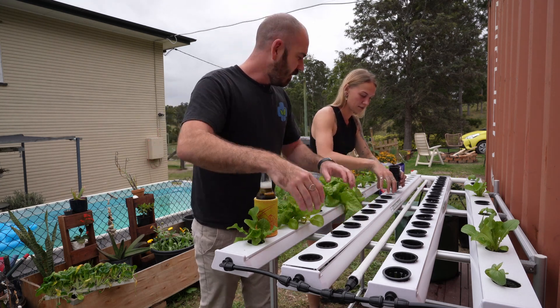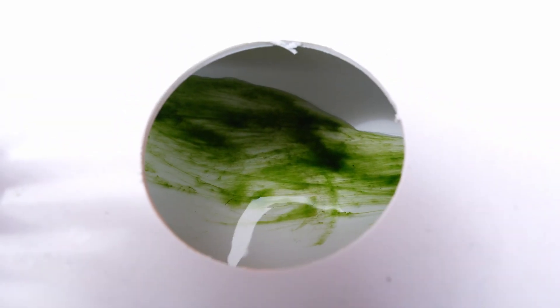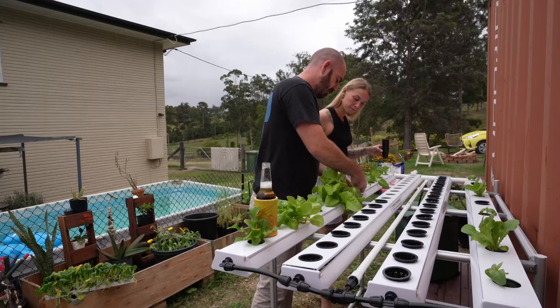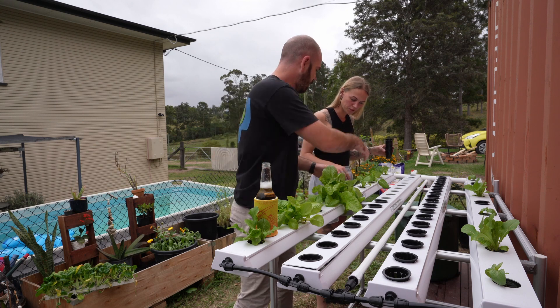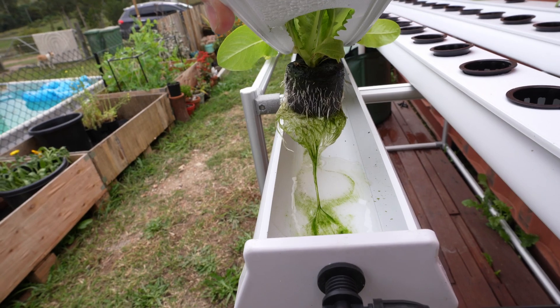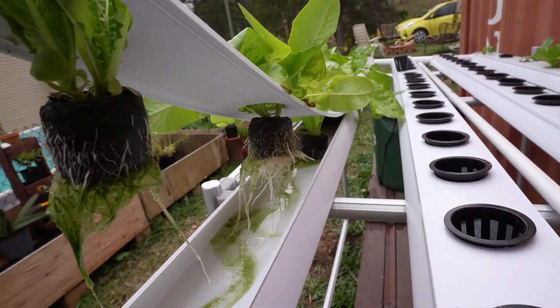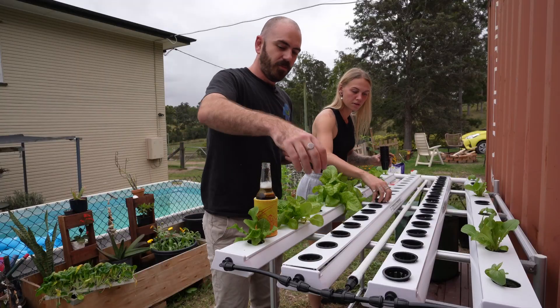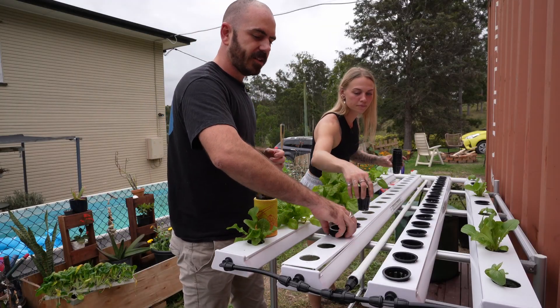You can actually see in the channels underneath here there's algae growing. That doesn't really matter because there won't be as much once the roots grow - have a look under here. The roots will have a little bit of algae, but once they get to this size you can see they block all the light, and then no more algae. So we don't really need to worry about that.